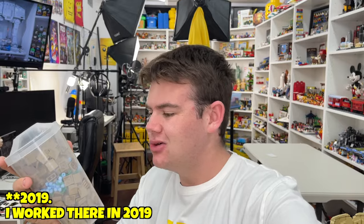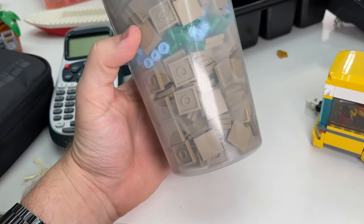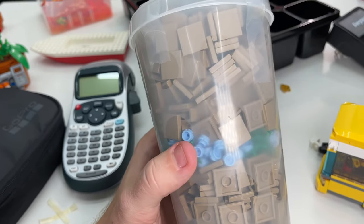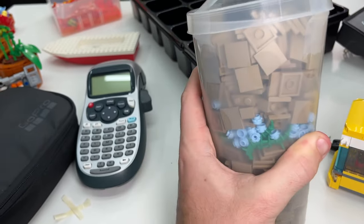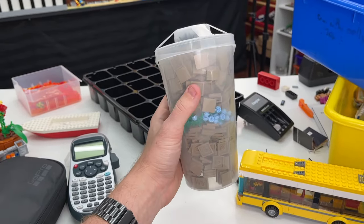A little backstory about this pick-a-brick cup: I think I picked it up back in 2017 when I worked at the LEGO store. It is now 2024, and I haven't opened up this pick-a-brick cup ever since - I just haven't really needed any of the pieces inside. I've used it as a prop in many of my videos over the last few years, anytime I needed to show a full pick-a-brick cup. I figured it's probably time now to open it up. This will be my last time ever opening a LEGO pick-a-brick cup, because they don't sell them anymore - they only sell the pick-a-brick boxes.